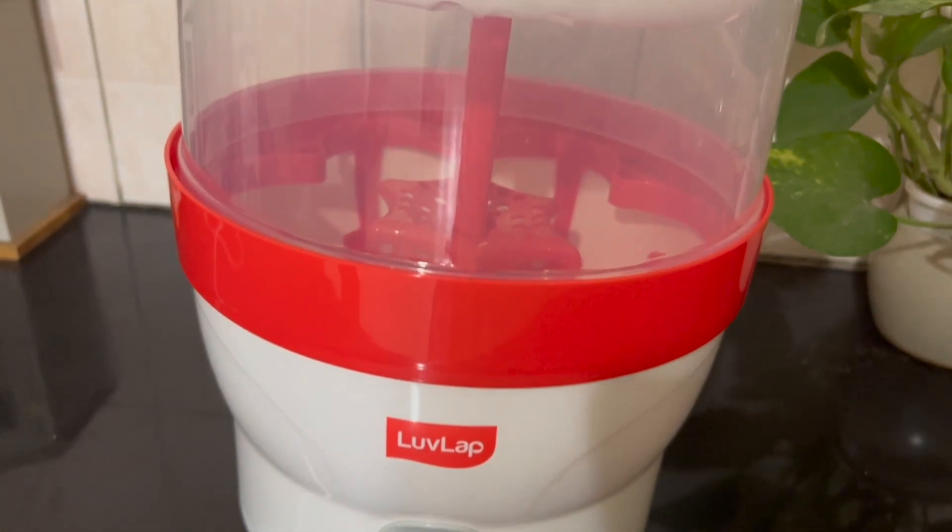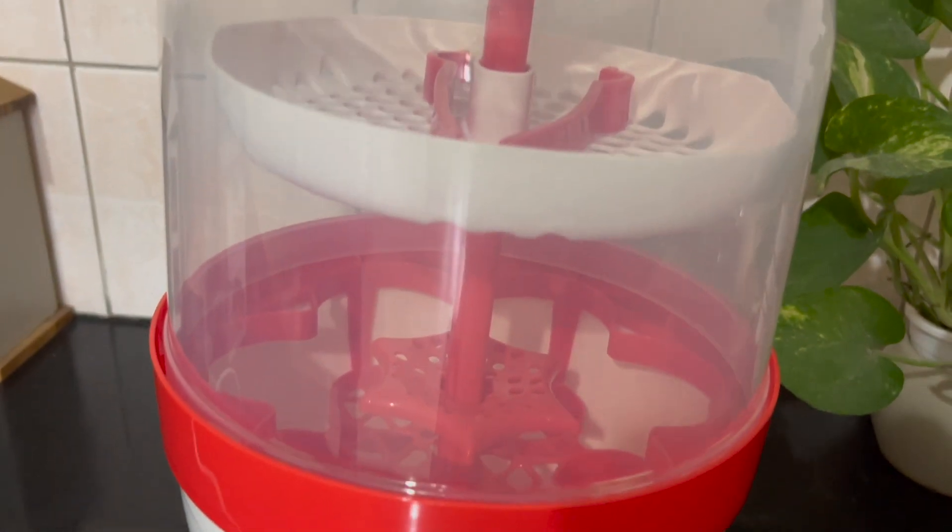Friends, what are you doing with your feeding? About 6 months later, you can start using a bottle. If you have a feeding bottle, you will have a lot of chances for your feeding bottle.